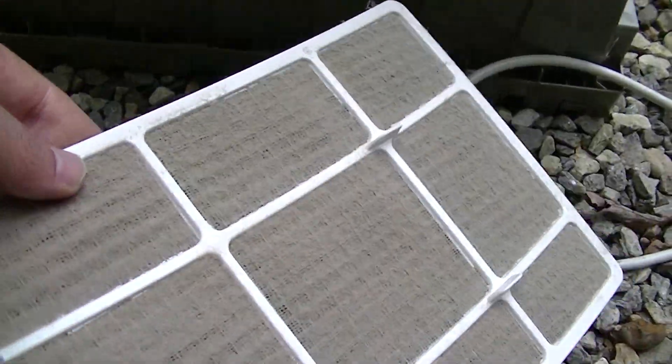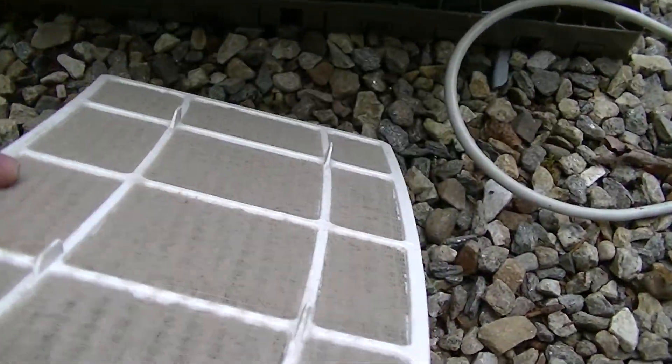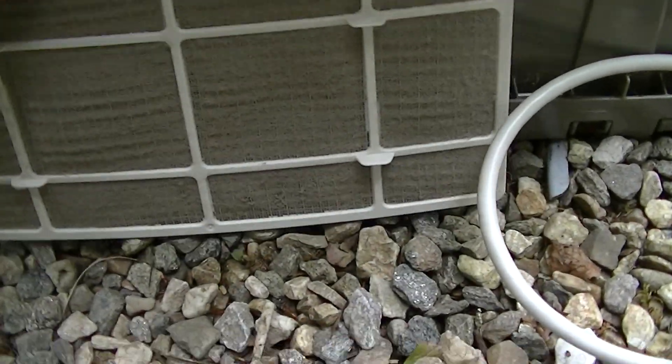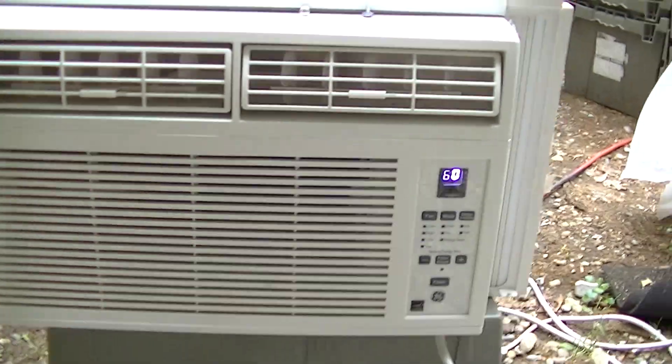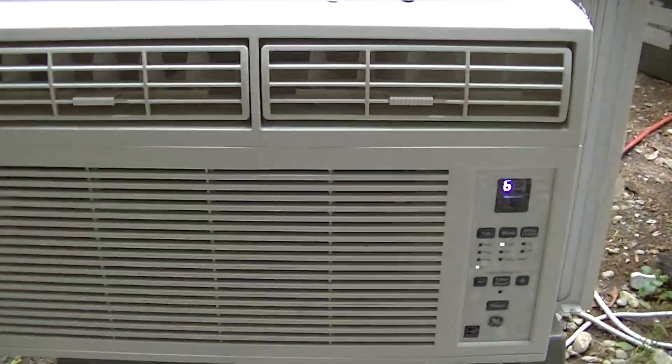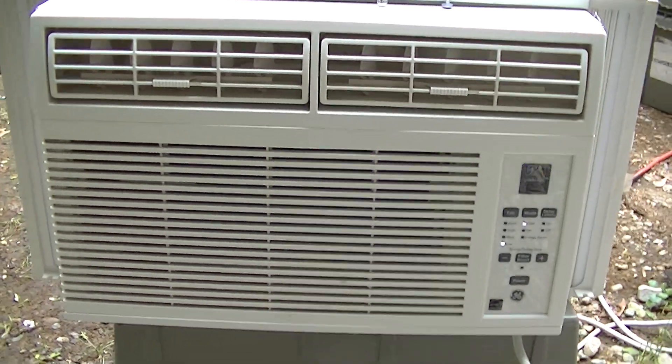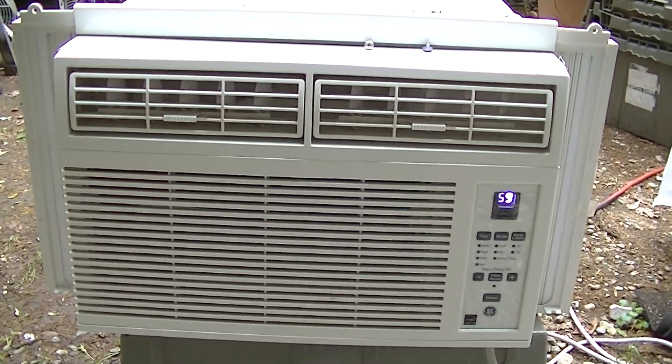The filter was all clogged on this. That might be why they threw it out — maybe it wasn't working too well because the filter was clogged. It wouldn't surprise me. So there you go, that's a 2016 General Electric. See you next time.